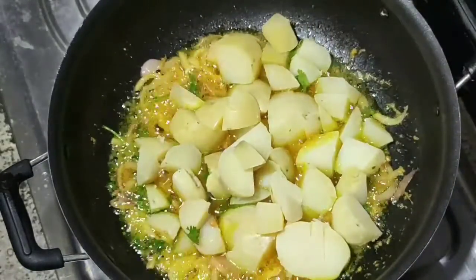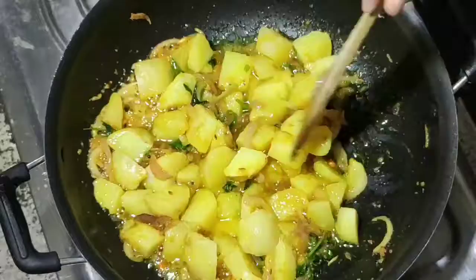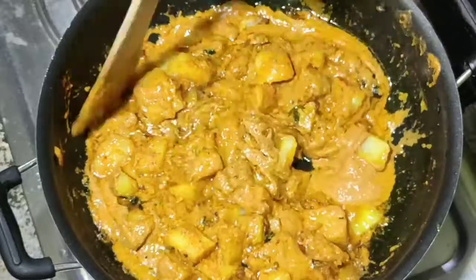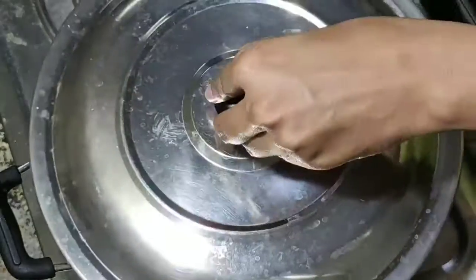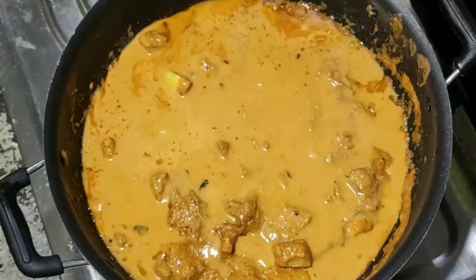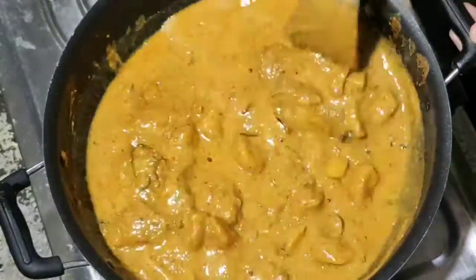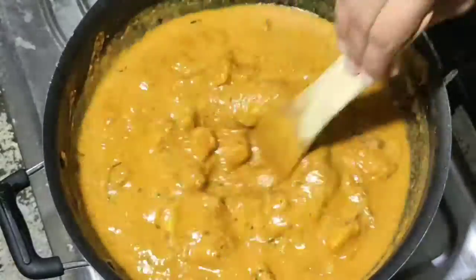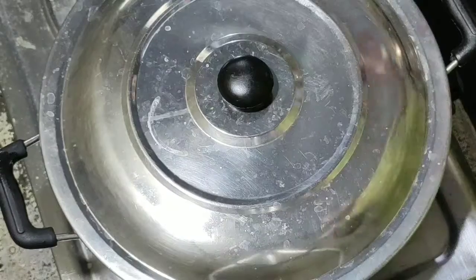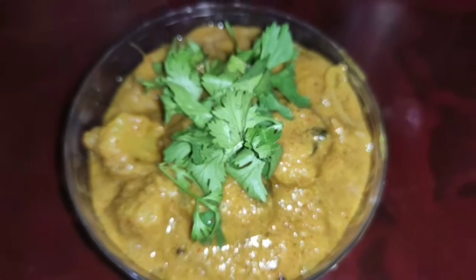Add a little bit of olive oil. Pour the oil and add it to the stove. I will add the olive oil to taste.